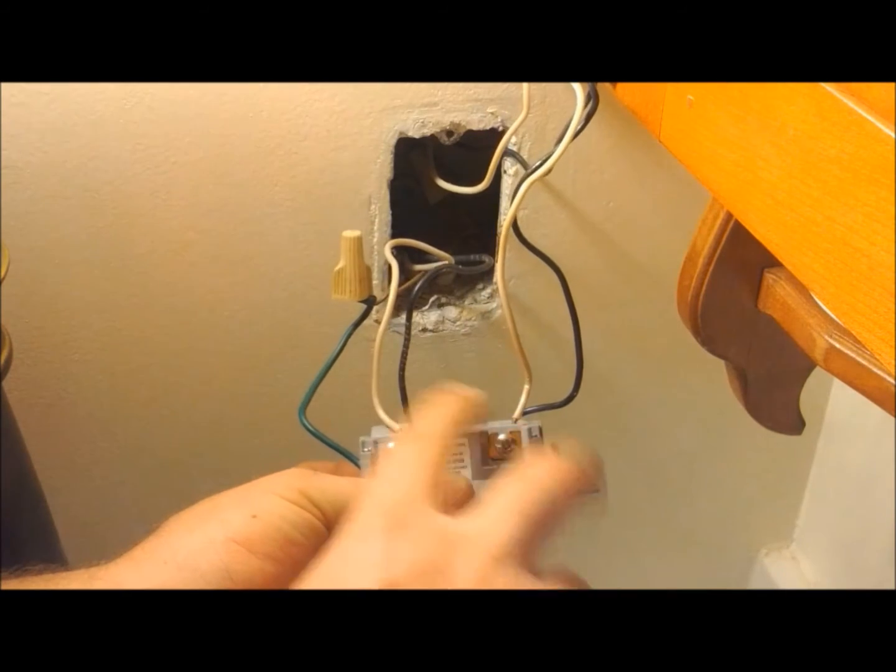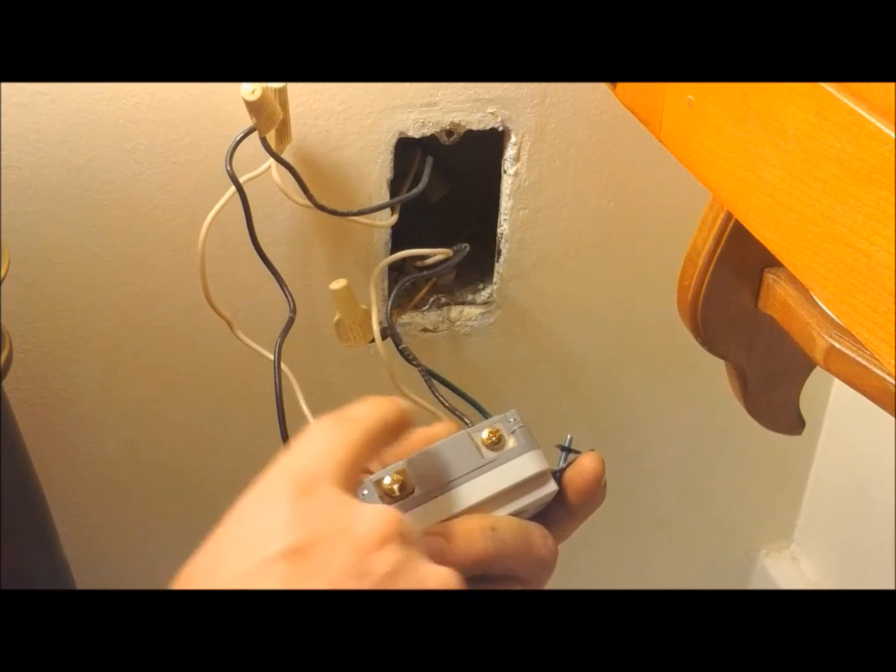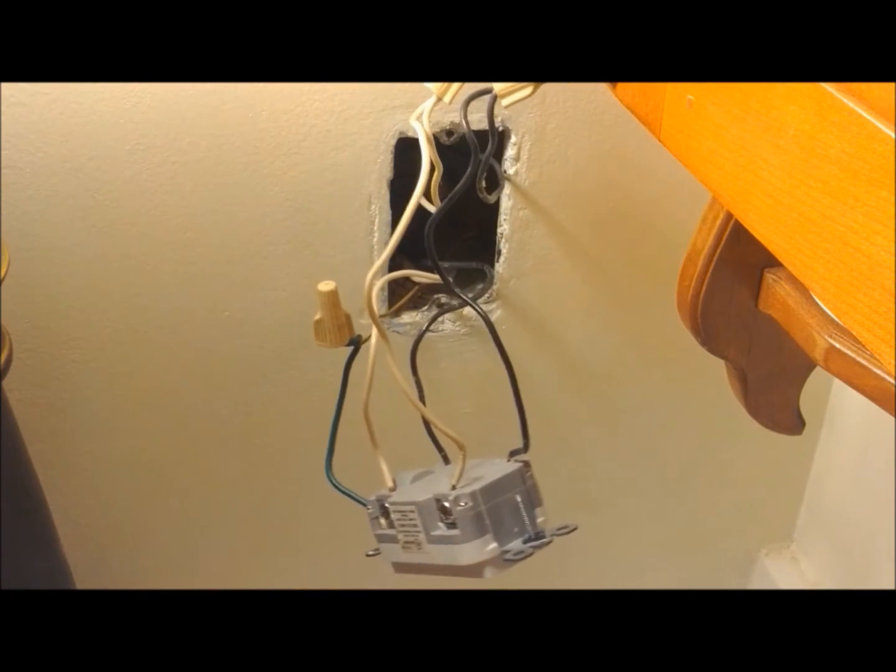The silver screws are for your common or white wires. The gold colored screws are for your black or power wires, so we're just going to move them over wire to wire to the new one.